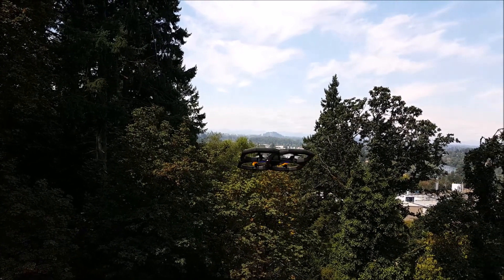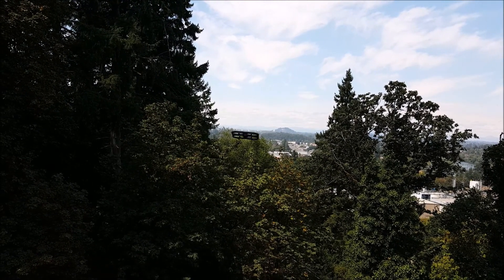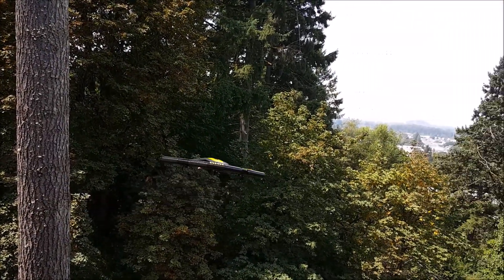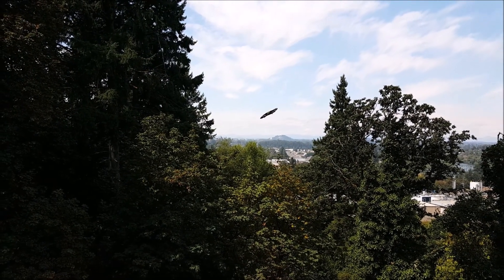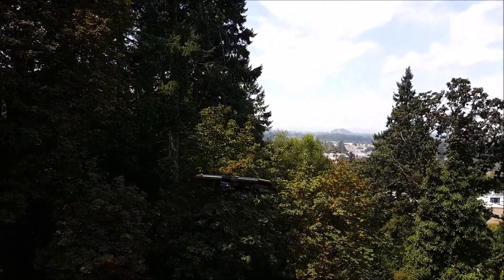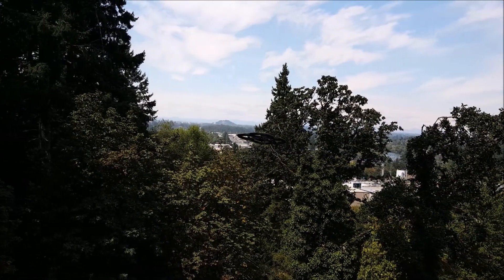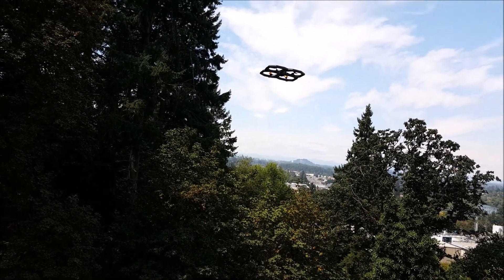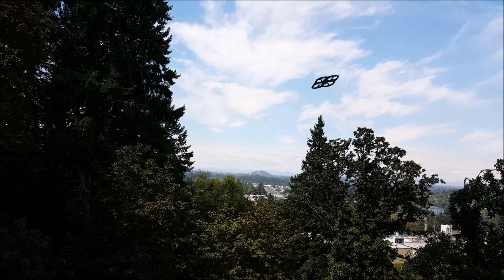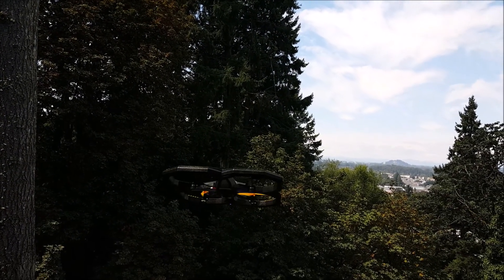I can feel it getting pushed by the wind already. I wanted to check out the yaw but it's getting pushed back towards me. There's the yaw — not real fast. Oh, this thing has some power though.